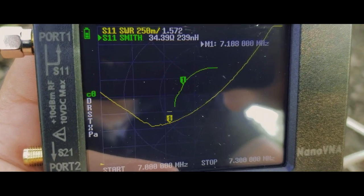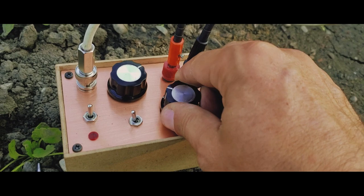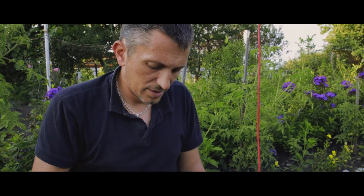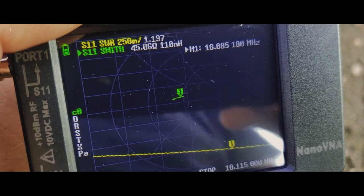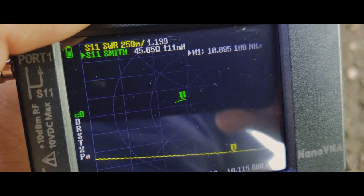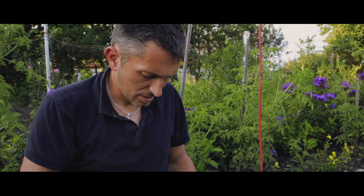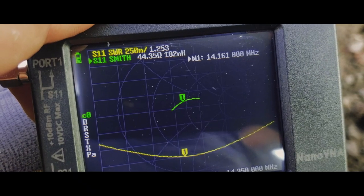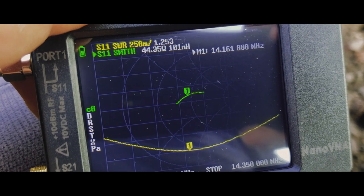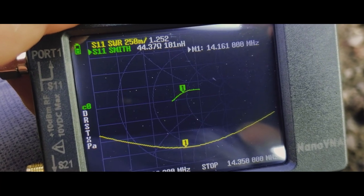On the 30 meters band, I have about 1 to 1.197 SWR, with impedance around 45 ohms — I guess it's usable. On the 20 meters band, somewhere around 14.161 MHz, I have about 1 to 1.252 SWR and 44 ohms impedance — not great, but usable.